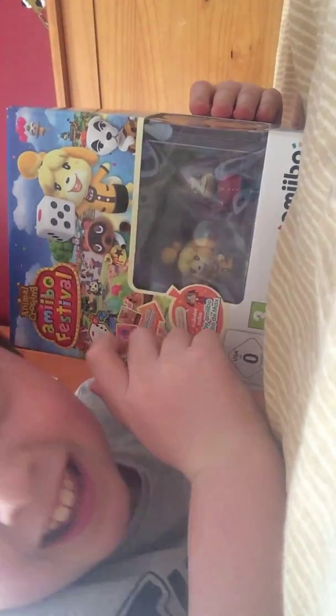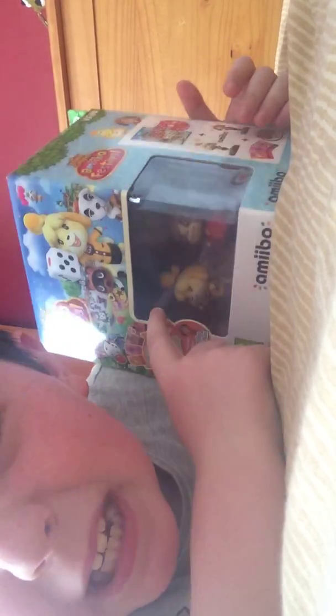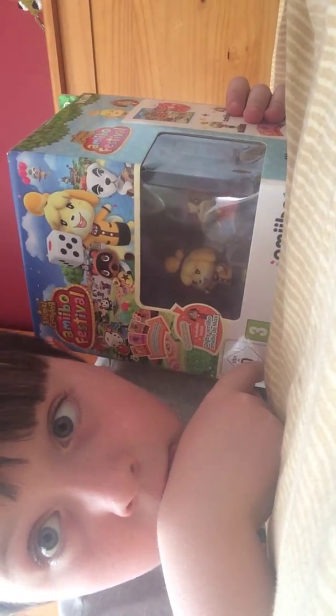Hey guys, King Dash here, back with another video. Today we're doing another unboxing — and look, I know it's Animal Crossing Amiibo Festival. I know what you're saying: this is for the Wii U. I still kind of like the Wii U, okay? Let's unbox this.